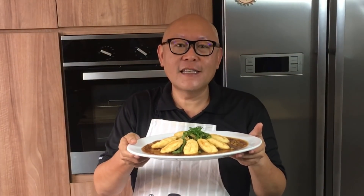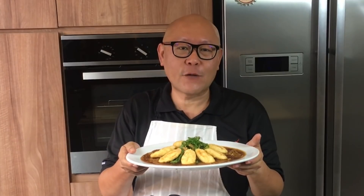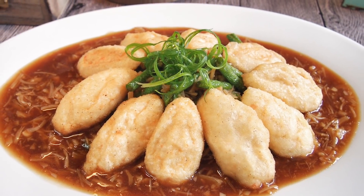Time to serve this up. And ladies and gentlemen, this is how we cook our pipa tofu. I hope you like our video — do click like and subscribe to our channel. Thank you for watching. See you next time. Bye bye.